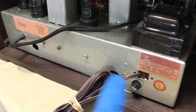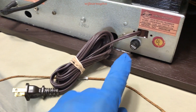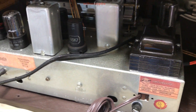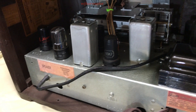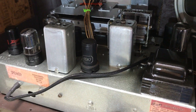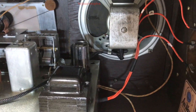New stickers on the chassis. New polarized power cord with fusing. I believe three or four tubes were replaced in this chassis. The speaker is original.